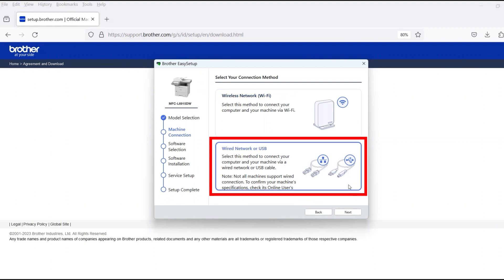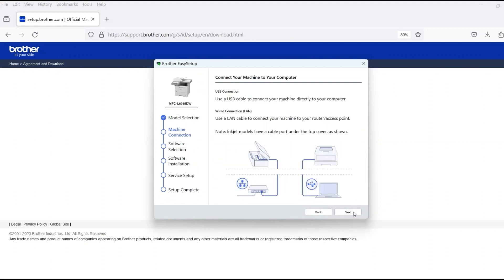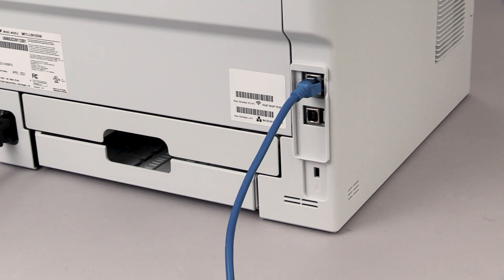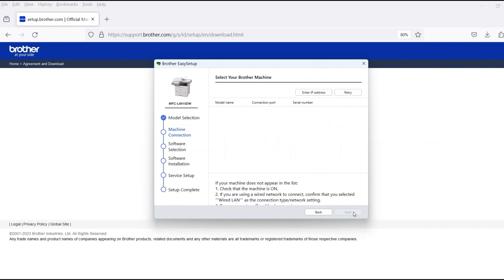Select Wired Network or USB and then click Next. When prompted, connect the machine to a network router with an Ethernet cable. Verify your machine is powered on. Once the cable is connected, click Next.